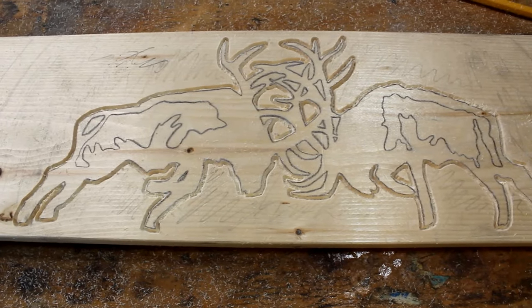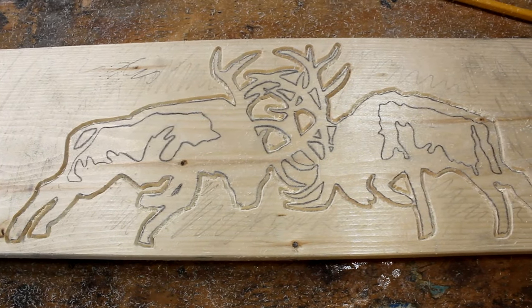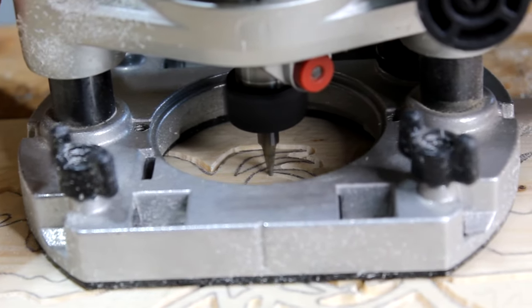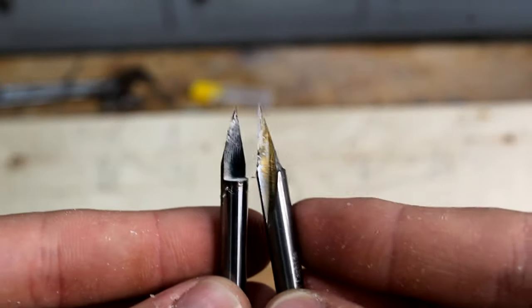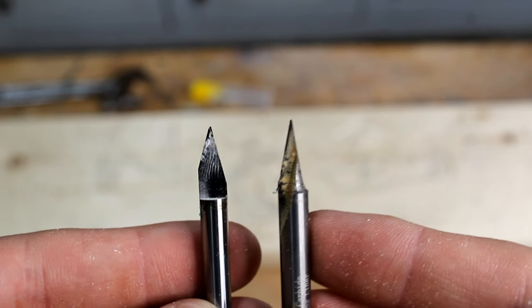Now that I've got a solid outline I'm going to go back in with a smaller bit and engrave everywhere I couldn't get with my bigger bit. Here's a size comparison between those two bits — here's the one I was using earlier and here's the one I'm using now.